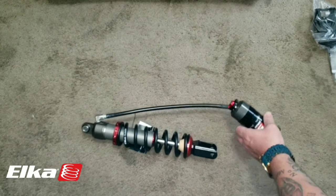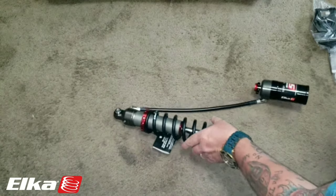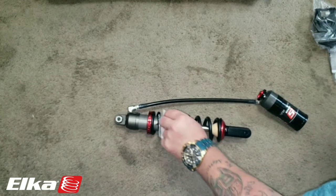In this video I'm going to show you how to install the Can-Am Riker Elka suspension. This is Stage 5 for the Riker 900.